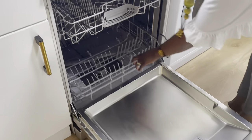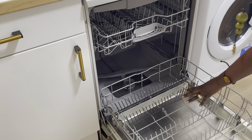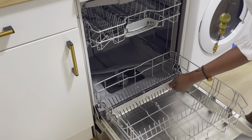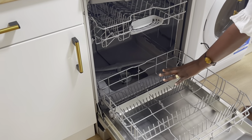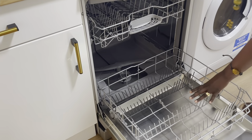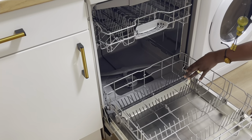At the bottom you have the lower basket where you put your bigger dishes. There is enough space for pans, big plates, glassware, saucers, and such things.